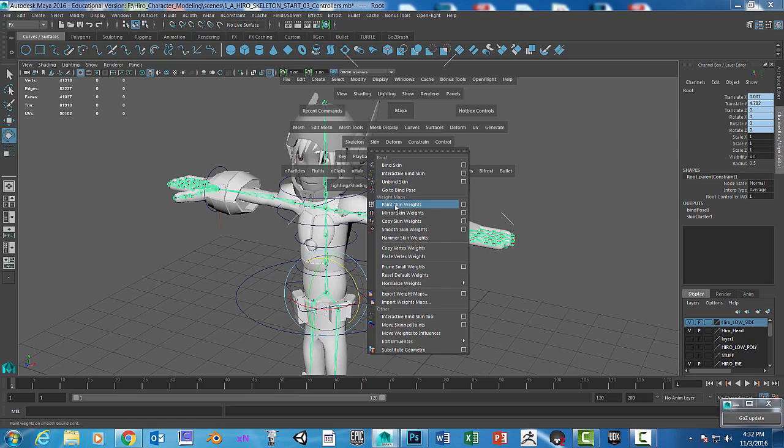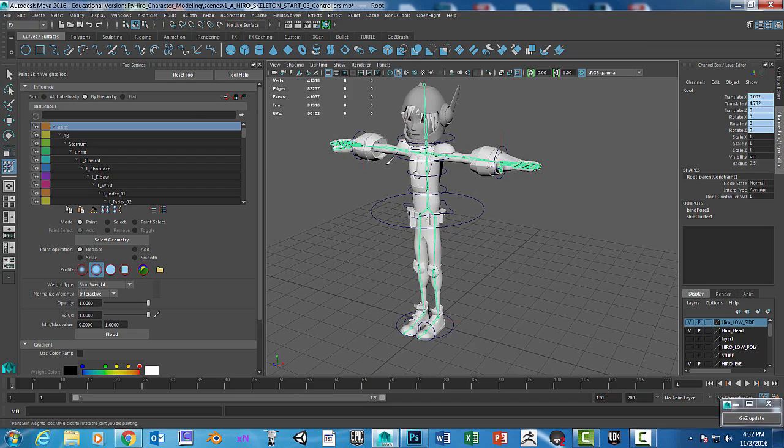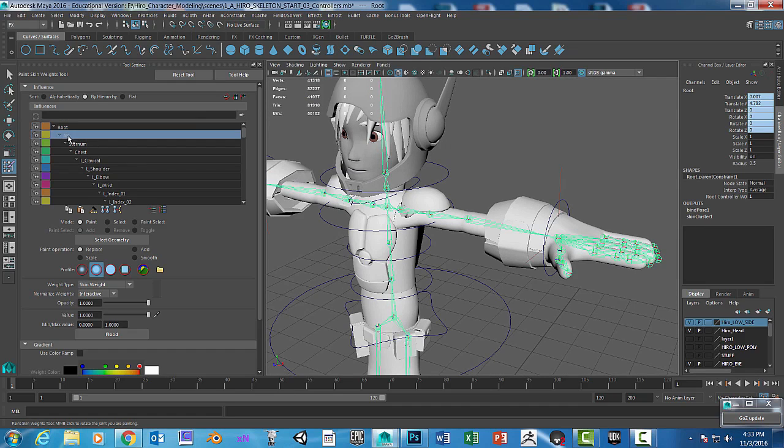I'm going to go to Skin > Paint Skin Weights and open the option box. So we've got our paint brush. When I click on these, you can see that we have our joint system listed here, which is helpful. You can kind of get an idea where things are in the hierarchy.